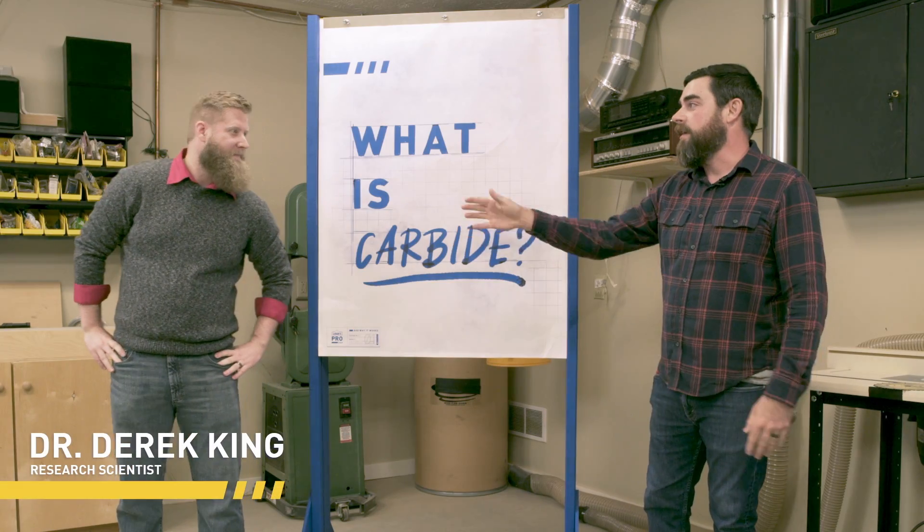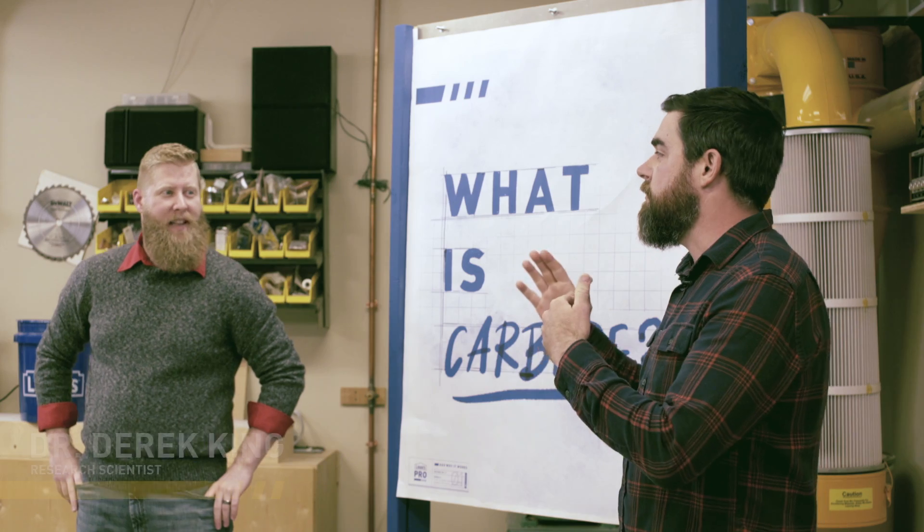All right, today we have with us Dr. Derek King. Derek, please tell us what is carbide exactly.